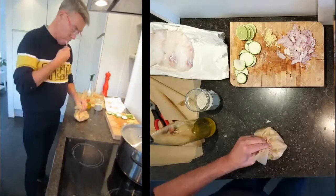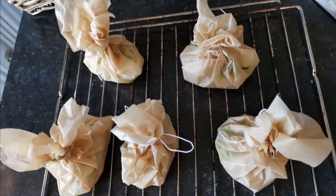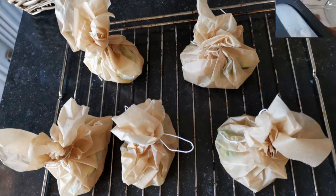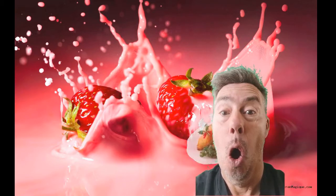In the oven at 220 degrees Celsius, and that's it — just enjoy! You can serve it with potatoes, mashed potato, or mashed vegetables, as you like.